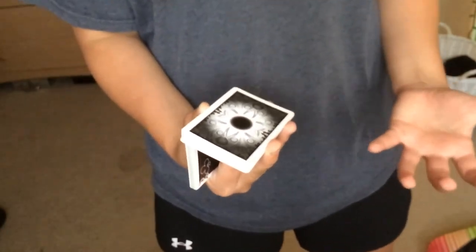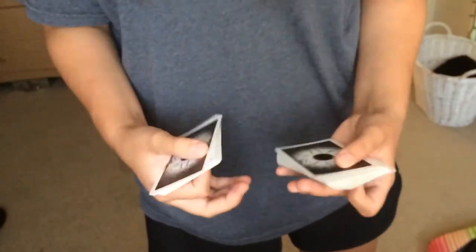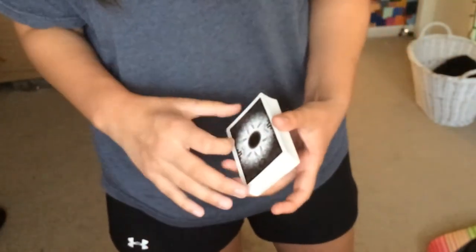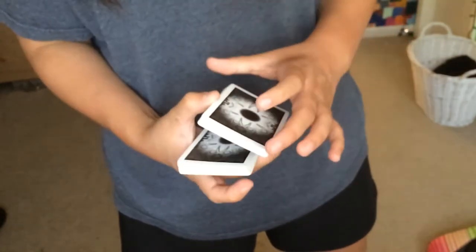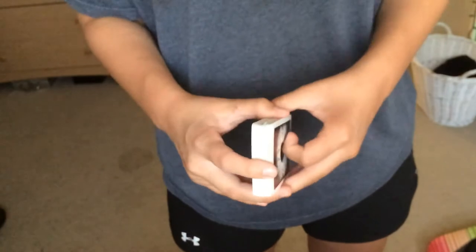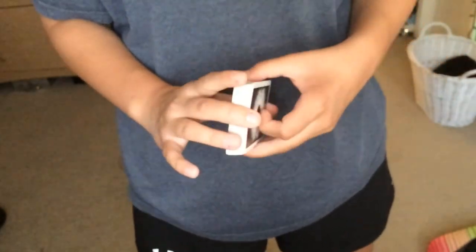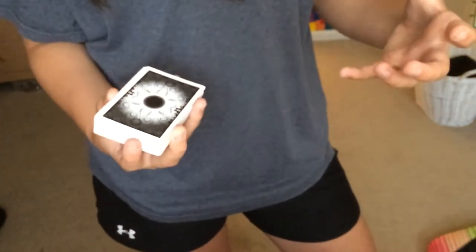This is a lot of times the most difficult part for people, specifically if you're using a full deck of cards. I know since I had small hands when I first learned this, it was the hardest part — the cards would pop up and a bunch of them would slide off. So you may want to practice that part of the move with half a pack of cards and then gradually move up, because it's really important that you get this down.